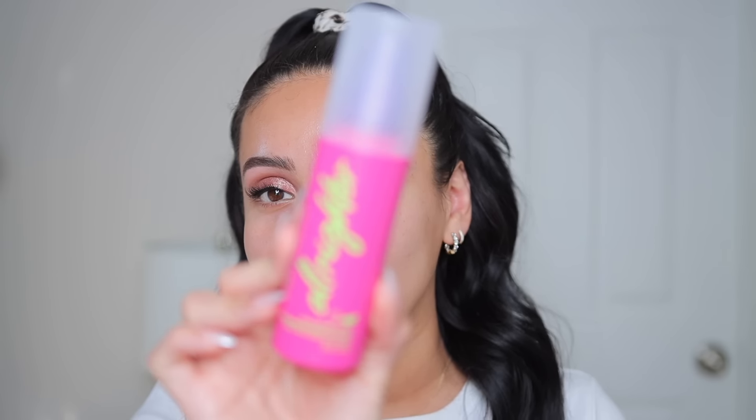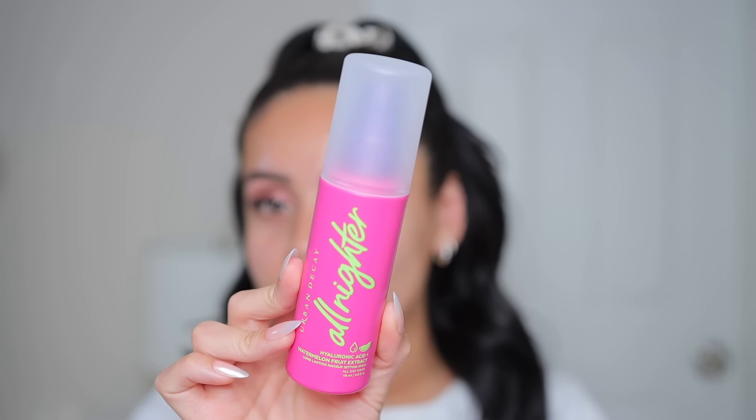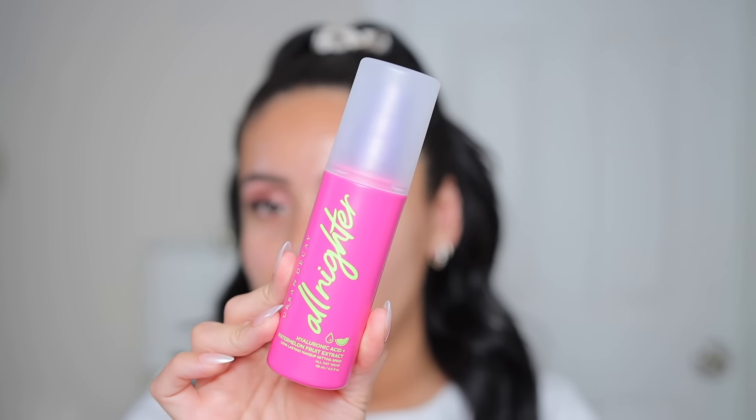Now to prep the skin, I'm just going to do setting spray and moisturizer. This is the new Urban Decay Hyaluronic Acid and Watermelon Fruit Extract spray. I'm going to use this before to prep and then to set everything once the makeup is complete. It's supposed to be a long-lasting makeup spray for up to 16 hours — it's pretty much like their original All Nighter, but with hyaluronic acid and watermelon fruit extract. I love a good glowy hydrating mist. It does smell like watermelon — it smells really nice.